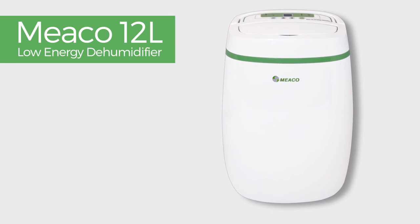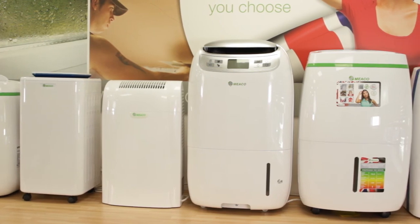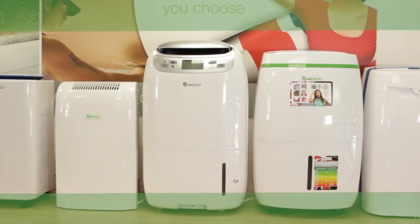MECO 12 litre low energy compressor dehumidifier. If you ever have a problem with any MECO dehumidifier, come straight back to us!